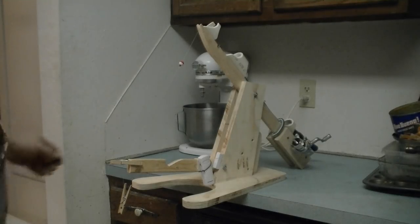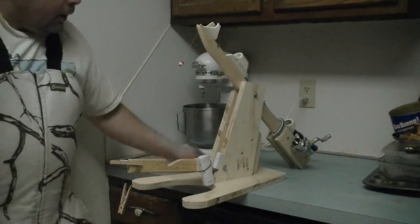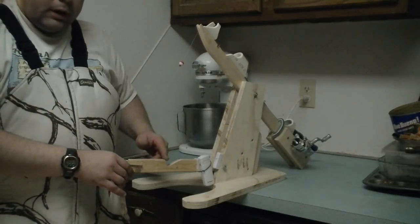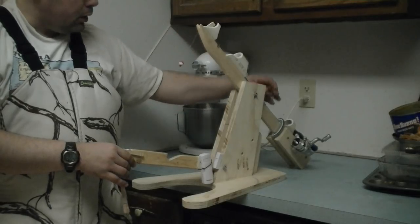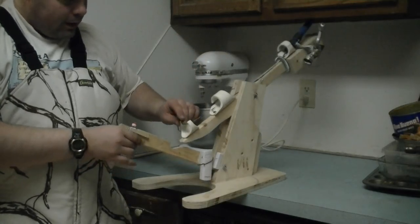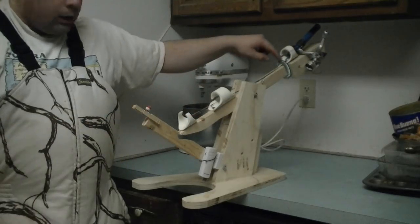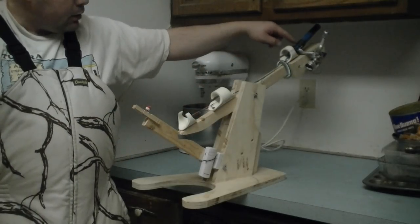Just getting ready to show this thing off on YouTube. This is my tip-up that I made. It's pretty simple. It has a trip bar down here, and the fishing pole goes on the top. Basically what happens is this thing goes in there, it fits in the notch, and it holds it pretty secure. I used a spring up here to hold the fishing pole in place.